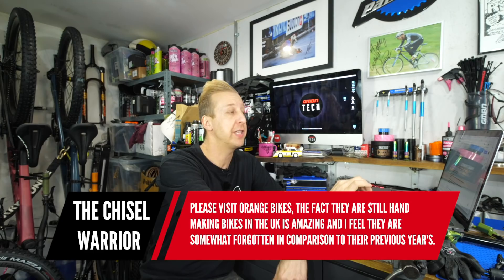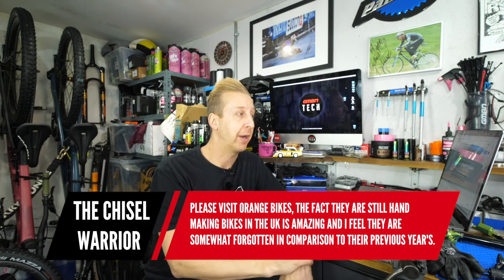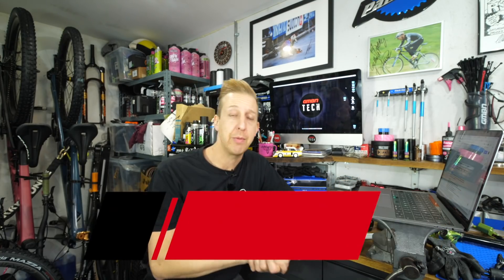That thinking leads into the next question, along the same lines from the Chissel Warrior: on the topic of visiting factories, please visit Orange Bikes. The fact they're still hand-making bikes in the UK is amazing — I feel they're somewhat forgotten compared to previous years. I completely agree. Maybe I should do a road trip when restrictions lift. I reckon I could tick off a bunch of companies up north — there's Shan up in Scotland, Cotic up in the Peaks, Hope in Barnaldswick, and Orange in Halifax.